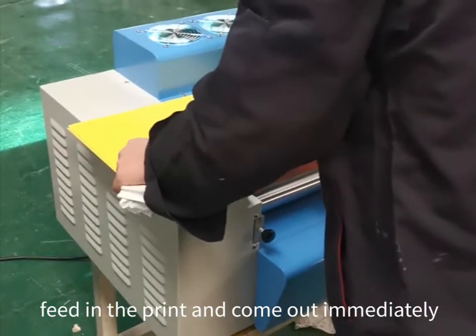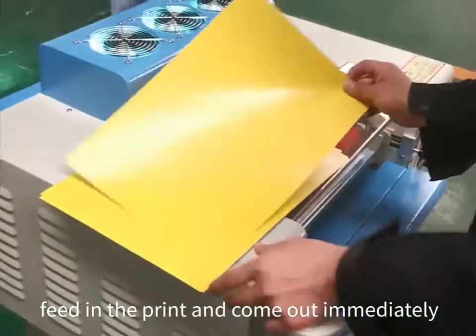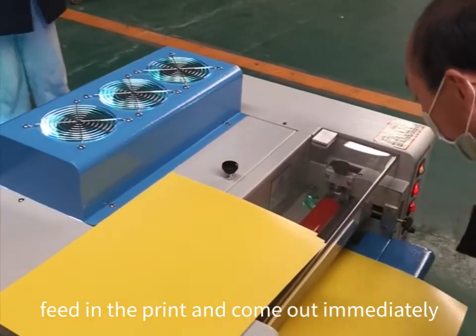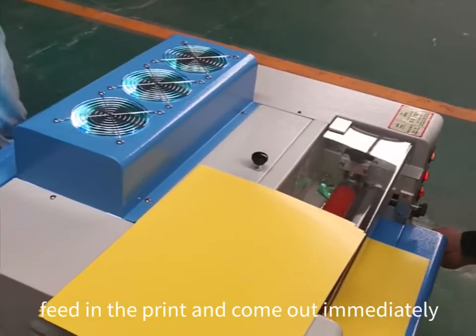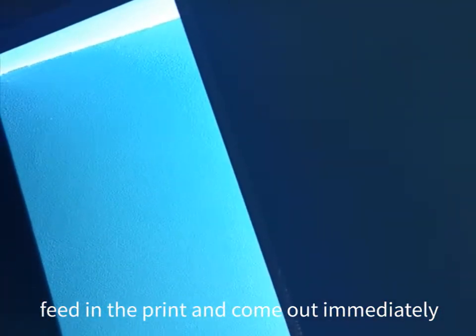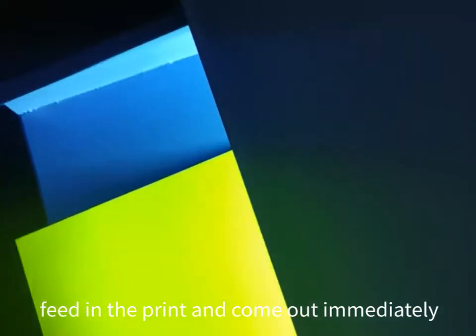We have the print just fitting in. Just the other end comes out immediately. Let's see it.